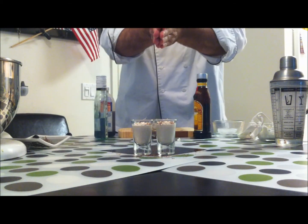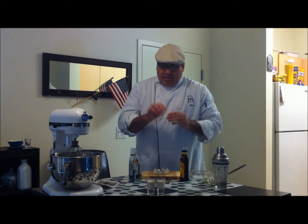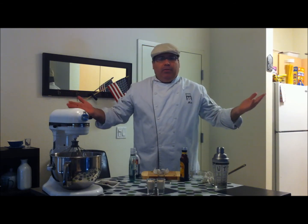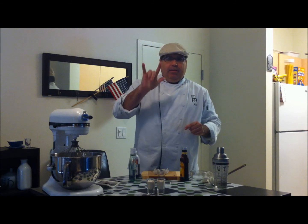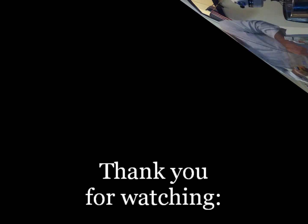Guys, this is a tiramisu cake shot. I promise you, that's what it tastes like. Your friends are going to love it, you're going to love it. I'm Chef Mick, Cooking for the Boys Live. Happy Hour Friday — enjoy your weekend. Peace and love. Bye.